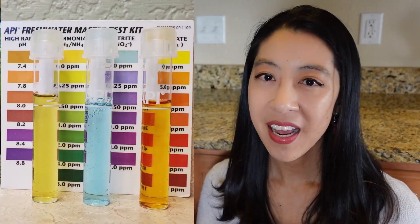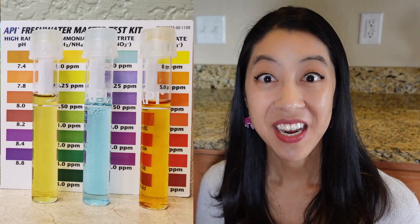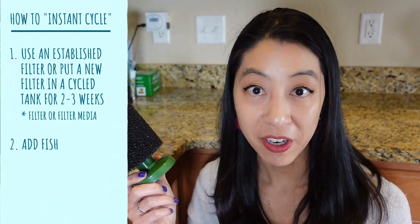And then by day seven, they had finally produced enough waste to get my first sign of nitrate, which was so exciting. Remember, I wasn't adding any Easy Green at all. This is purely nitrate that is produced from the cycle, from the beneficial bacteria. The result is method number five basically cycled within one week, if not even sooner.